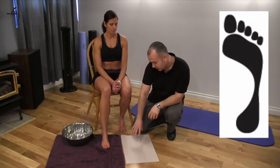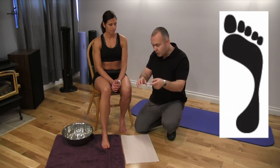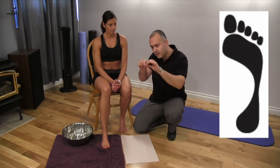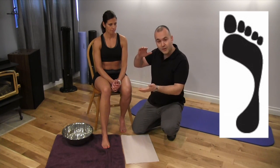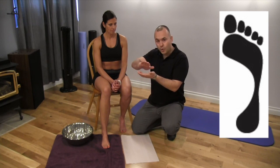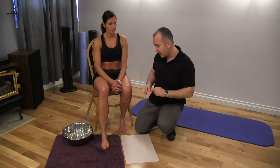The last one would be the high arch, and the impression we're going to see would be a heel and a ball of the foot, and some impressions of the toes, but the arch itself would appear as a very thin stripe or not at all. That's telling us that as you hit the ground, you're really not rolling inwards or pronating, not absorbing the shock. Your foot rolls to the outside as you push off.